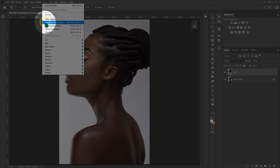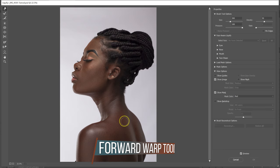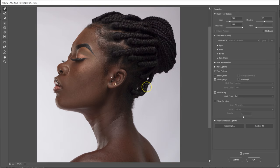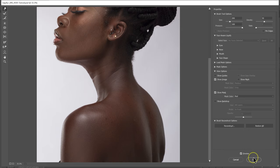I'm going to go to Filter and then select Liquefy. I'm going to select the Forward Warp Tool. I'll make the brush a little bit bigger using the brackets on the keyboard, then left-click, hold, and drag it out. I'll make the brush a little bit smaller, zoom in, and drag out various parts. Then I'm going to click OK.